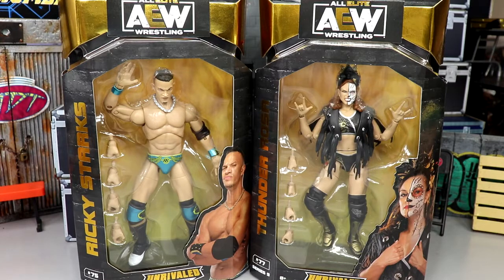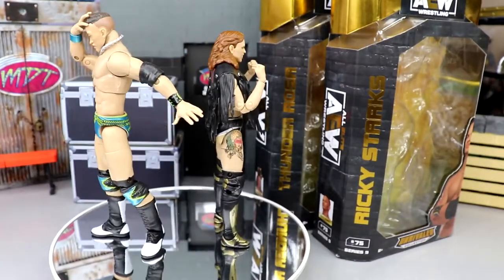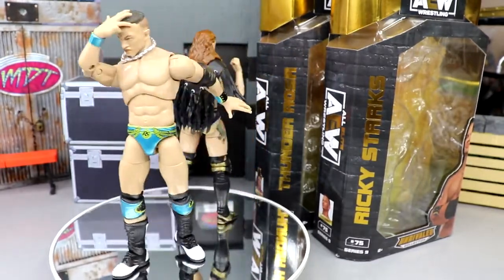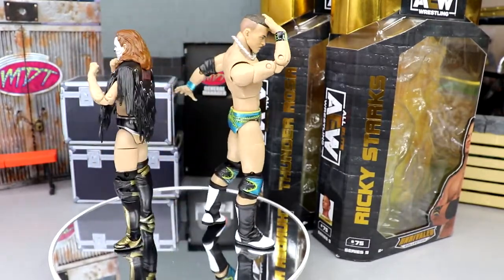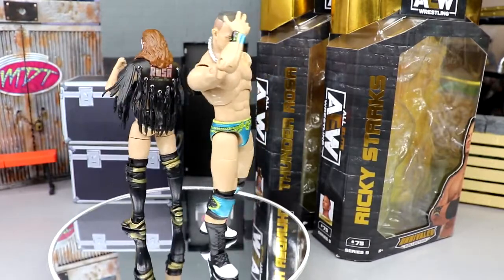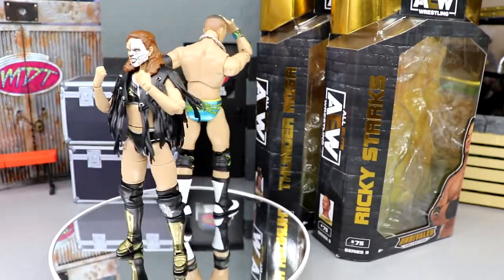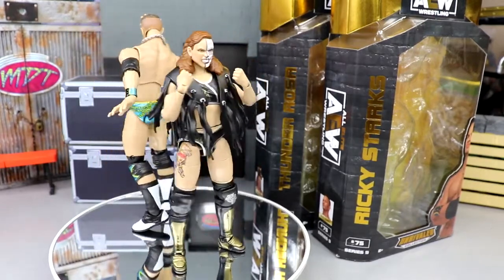Let's crack these guys out of the packaging. Here are Ricky Starks and Thunder Rosa out of their packaging — liking what I'm seeing so far. They look aesthetically really, really good. How well do they move? How good are the accessories? We're going to find that out soon enough. My first thoughts out of packaging: I like them a lot. I think they look really nice. Ricky does look a bit tall — we'll get into comparisons.